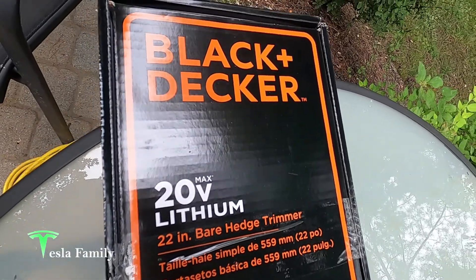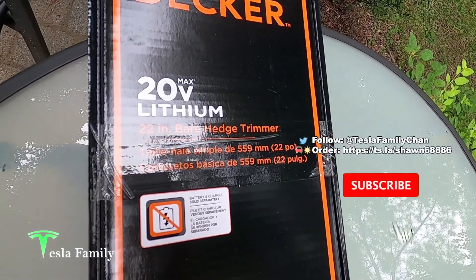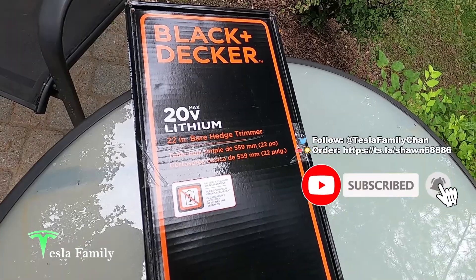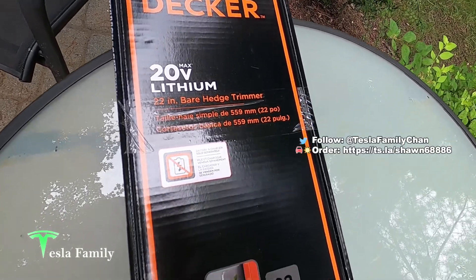Take a look at the box here. This is our Black & Decker 20-volt lithium bare hedge trimmer. Bare hedge trimmer because we did not buy the battery and charger — we're going to use the battery and charger from our Black & Decker trimmer and edger. I'll show you that here in a minute.